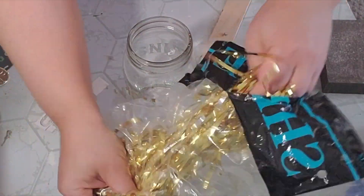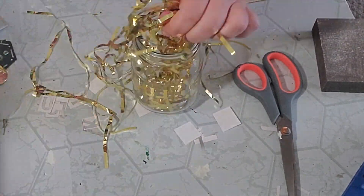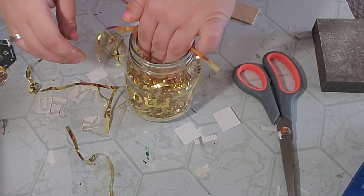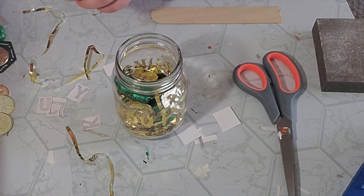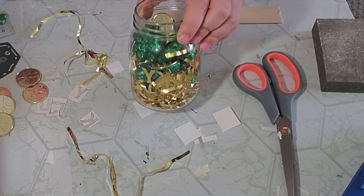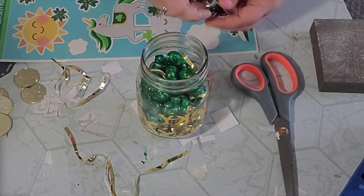To fill my jar I used this gold shred from the Dollar Tree that I got a long time ago, put some on the bottom, then took that shamrock vase filler — the foam green shamrocks — along with some gold coins and just filled it up. I made sure the green shamrocks were behind my word so it didn't run into the gold, so I kind of arranged them.